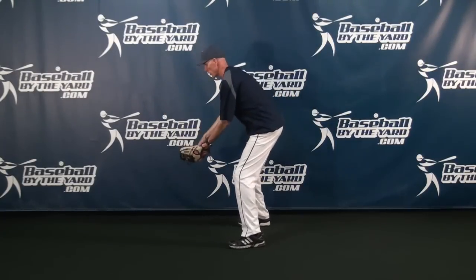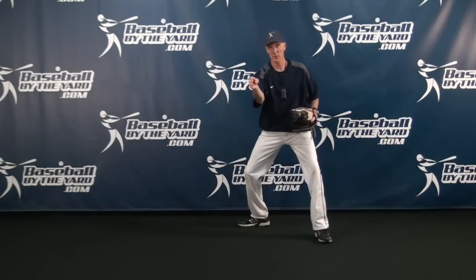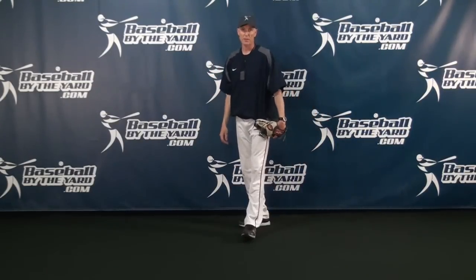So if I catch the ball and I open up, I can more easily make that little flip to second base. That's the theory — that's what some people coach.